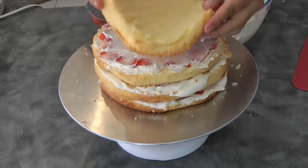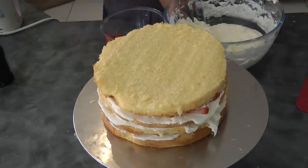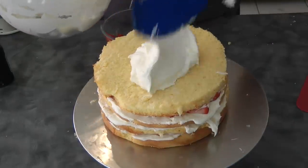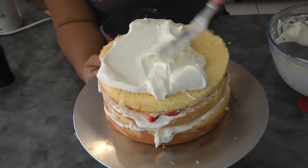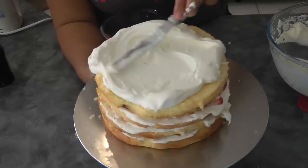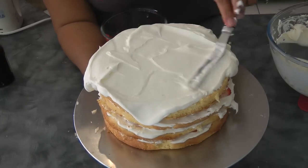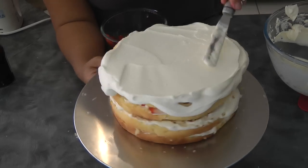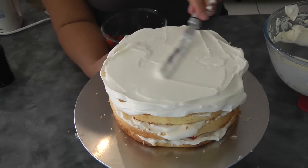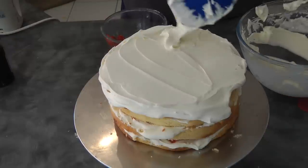Now we're on to the last layer. Put the cream on top just to cover the cake, then spread it around. At this point it's up to you how you want to decorate your cake. Push it towards the side so the excess icing will fall off.